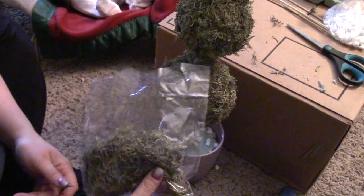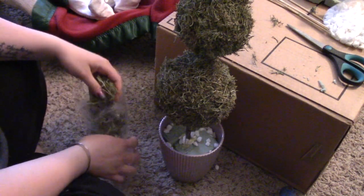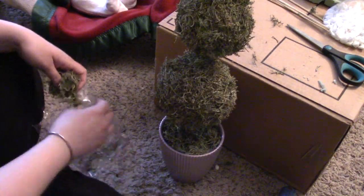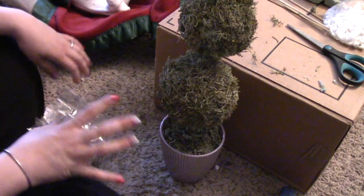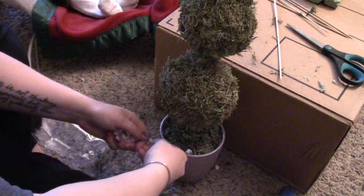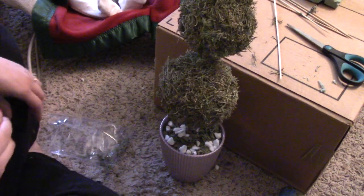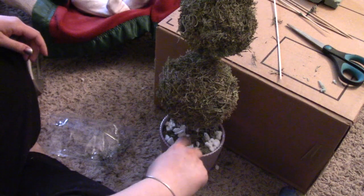Now I'm going to take some more of the reindeer moss and place it down around the base. This I'm not going to hot glue in unless it's not staying and looking nice — I always try to make these projects so I can take them apart and reuse the stuff. I just want it to look full and get all around in there, tucking it down into the places where the rocks are. And now because there's so much green and not much color, I'm going to take some of the rocks and just sprinkle a couple in there for weight but also just for some color.